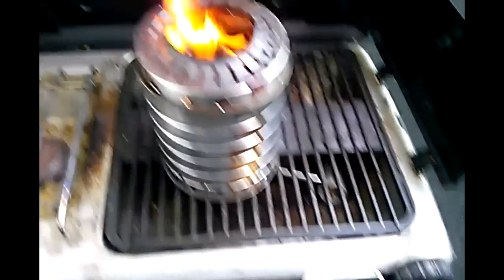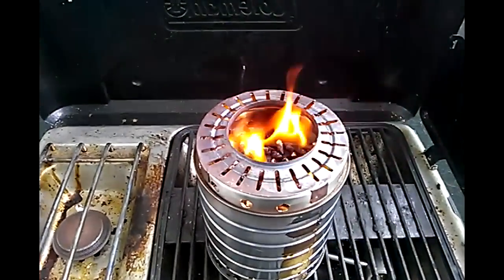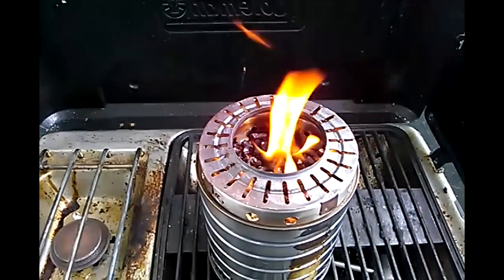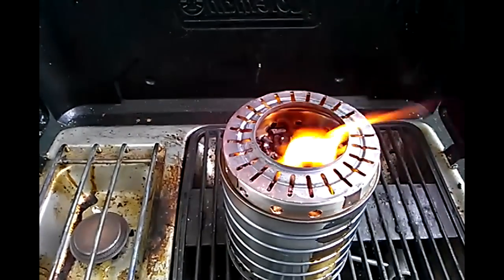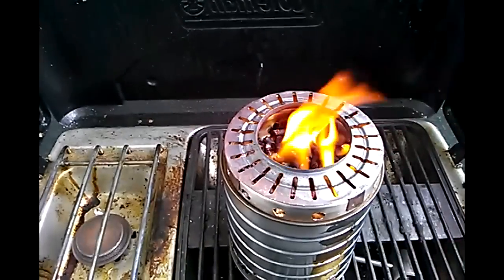I don't see any smoke really. It's about minus three degrees out right now. I'll let it go for another minute or so just to really heat up and make sure that it's gasified properly. It is starting to gasify now, and hopefully we have better results than the first test.